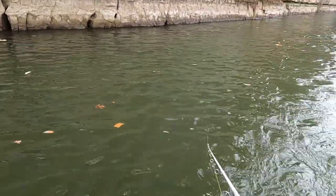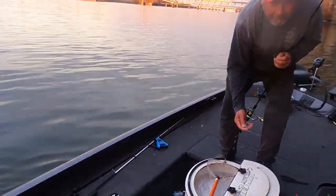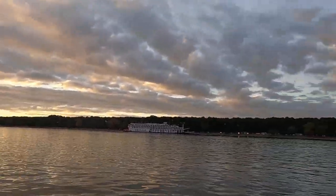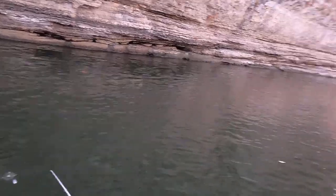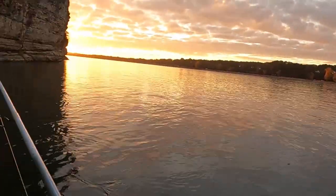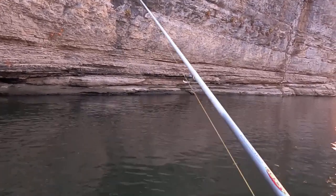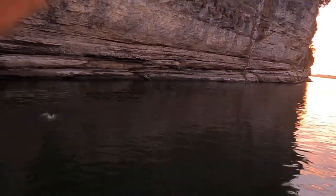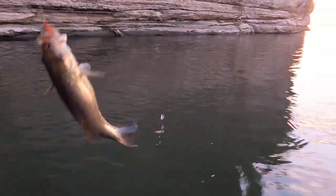He ain't coming off, I'm gonna have to break it - and he broke off. Oh lord, y'all can hear that whistle from the boat over there. Oh we got one on right here - there he is, well look at here! That's a little smallmouth - finally caught a little smallmouth! Yeah!